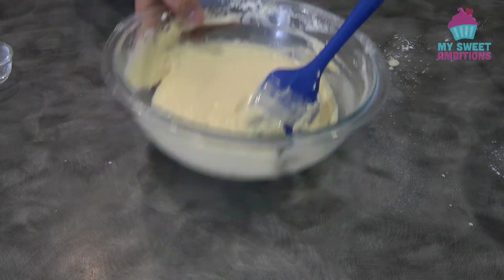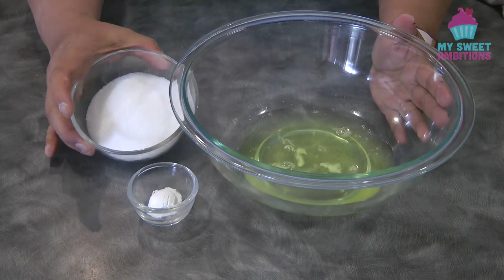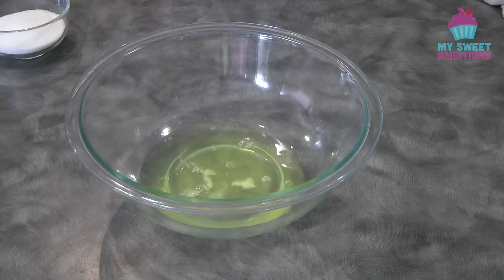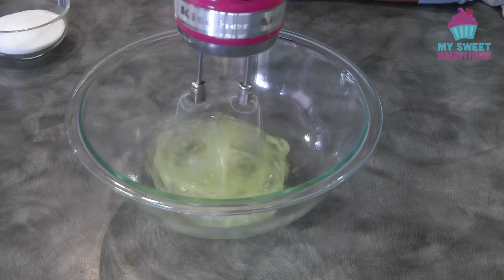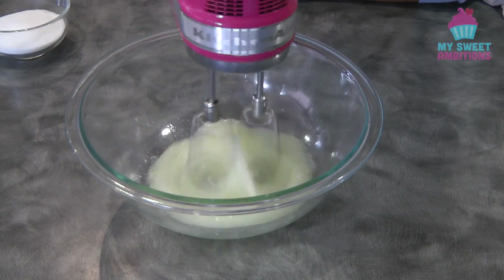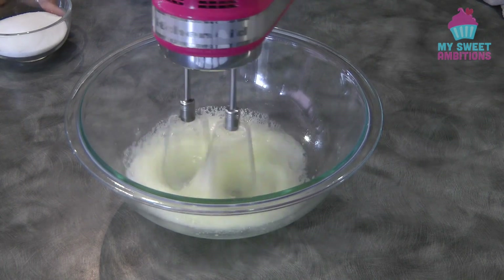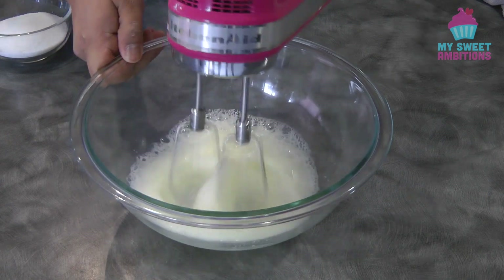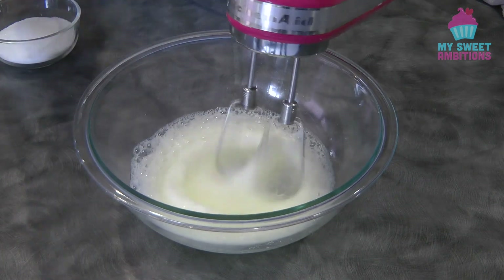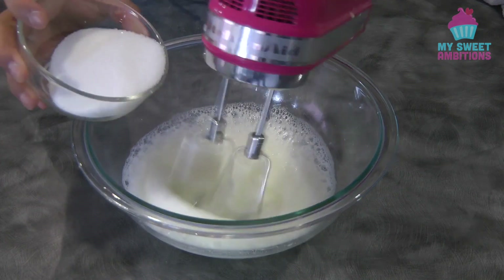Using a rubber spatula, mix this until it is well combined. Now set this aside while we move on to the meringue. For the meringue we need four egg whites, six tablespoon of sugar, and half a teaspoon of cream of tartar. Using an electric mixer, beat the egg whites until they are frothy. Once frothy, add the cream of tartar. If you don't have cream of tartar, you can use lemon juice or white vinegar. At this point your oven should be preheated at 180 degrees Celsius.